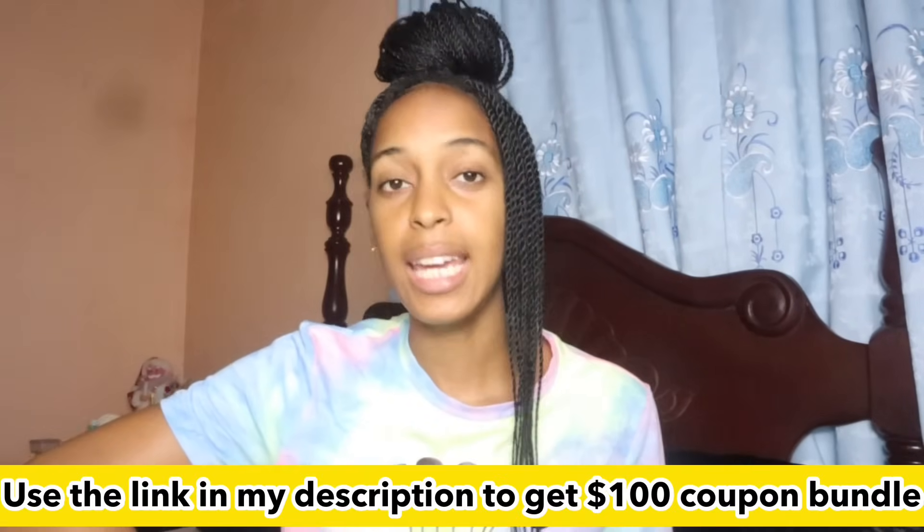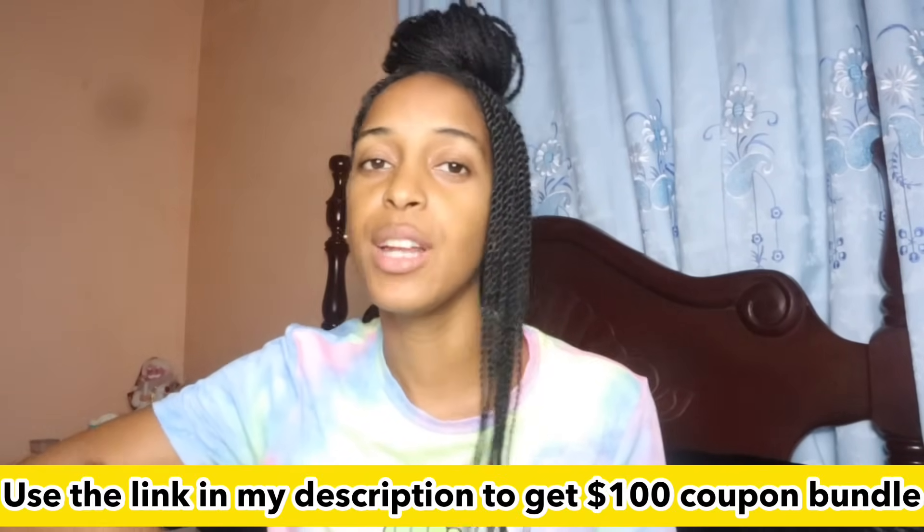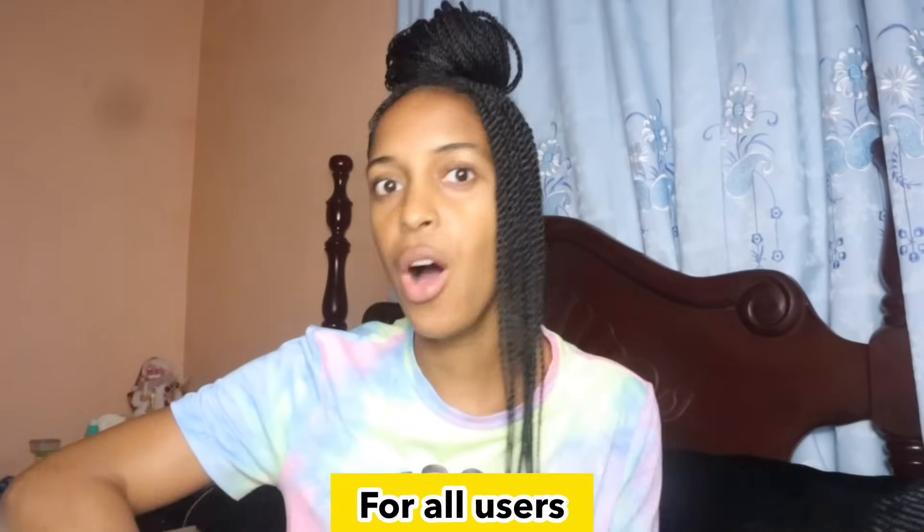If you don't know what Temu is, Temu is an online marketplace where you can literally get everything — things for yourself, things for your baby, things for your pet, things for your kitchen, things for your bathroom. You guys can use the link in my description to get a 100 coupon bundle for all users, and you can search my code DKM4533 to shop the items I'm about to show you.